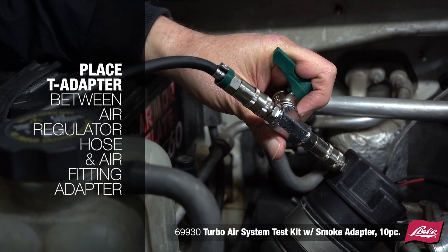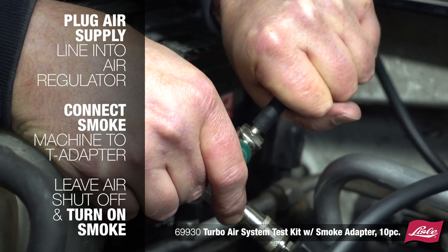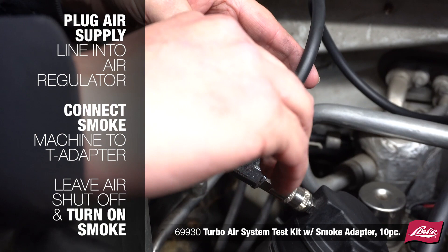Plug the air supply line into the air regulator, making sure the air valve is closed. Connect the smoke machine to the T adapter.